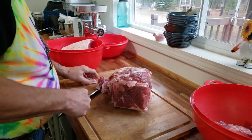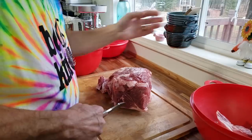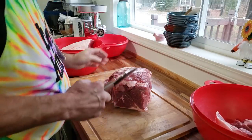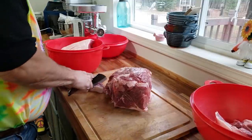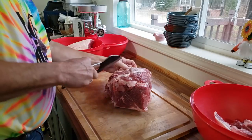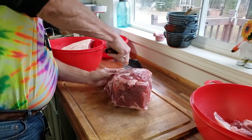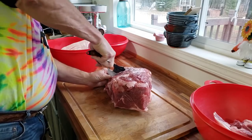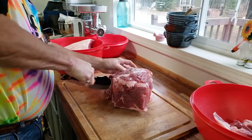Pork butt is perfect for this because it has the fat in it, and you need the fat when you are making sausage or brats — that's also where the flavor is. You don't want to take out that fat; you want to make sure to leave it in. It gets all ground up and mixed in, and that's what will hold your flavor beautifully.